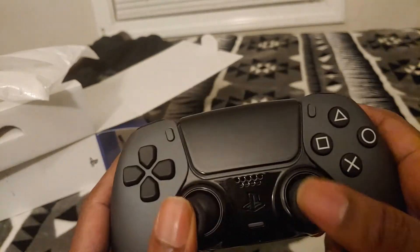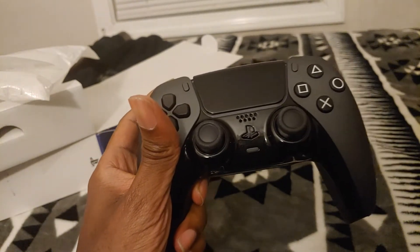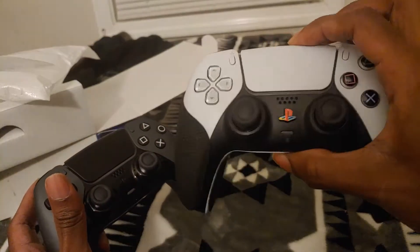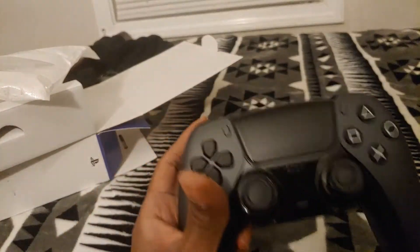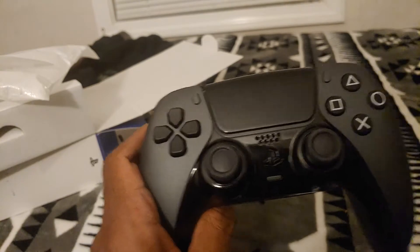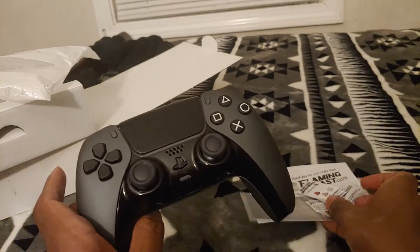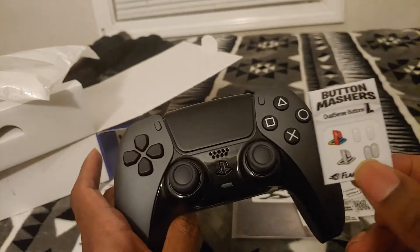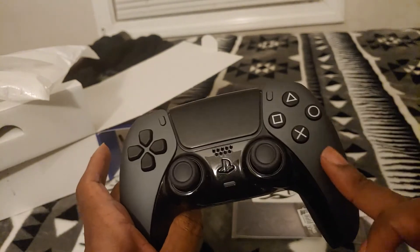One thing you also can't change is the PS logo — I knew that going in. So I looked up stickers, which I've done for other controllers. For example, my original DualSense has stickers on the PS logo because I felt it looked better. For this one, I wasn't sure whether to go with the stock PS logo or a different color like silver to make it stand out. So I ordered from this company called Flaming Toast — you can get PS logo stickers anywhere on Amazon or eBay, but I wanted to try these guys out because of their positive reviews.